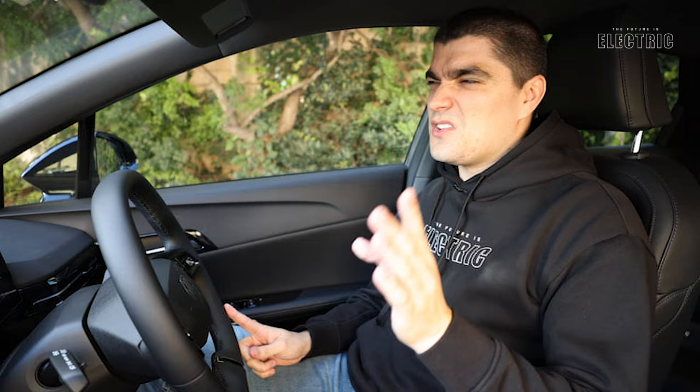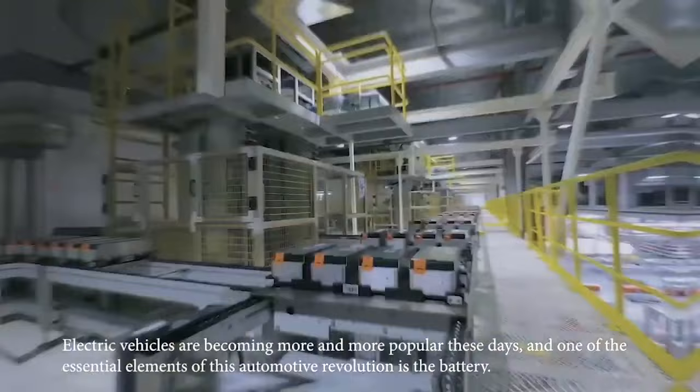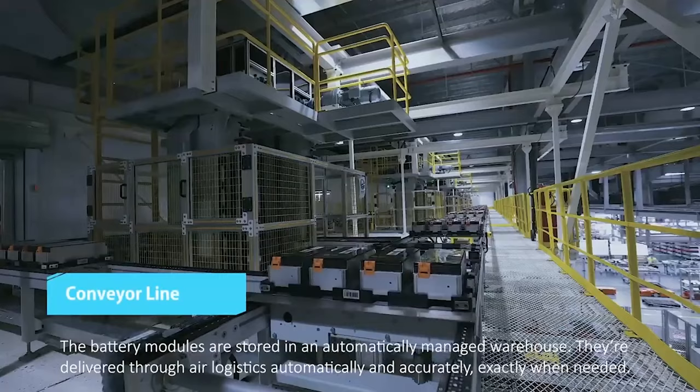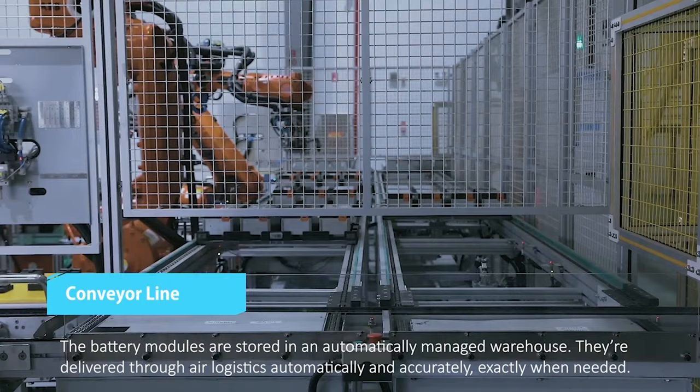The smaller 51 kWh battery pack uses LFP - lithium iron phosphate chemistry. The larger 64 kWh battery pack uses NCM - nickel cobalt manganese chemistry. Most reviews stop at battery size, but you're actually indirectly choosing a battery chemistry, which is critically important. We've seen more NCM batteries on this channel because they are more commonplace.